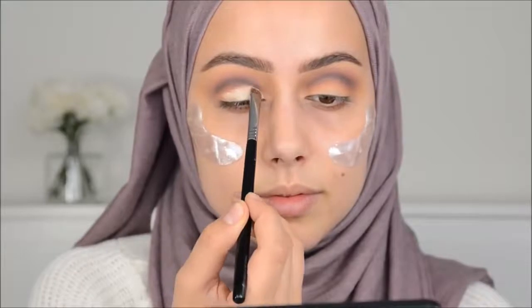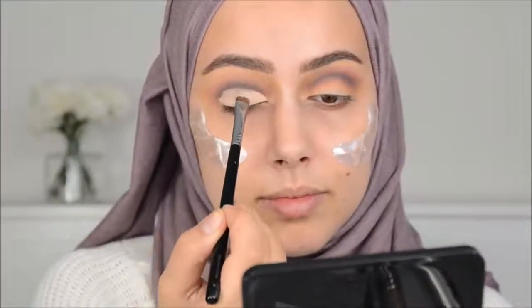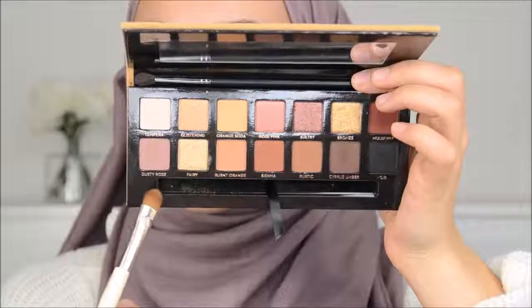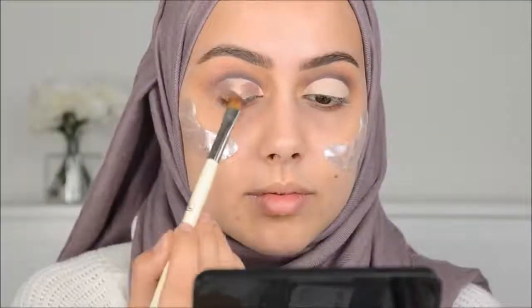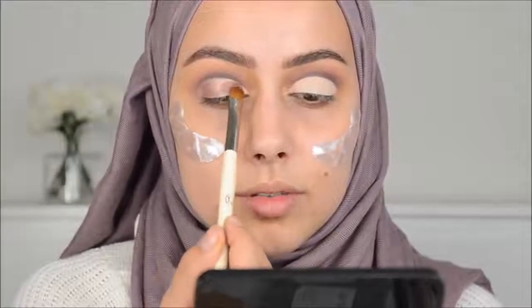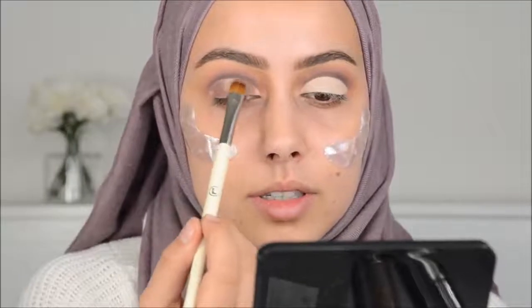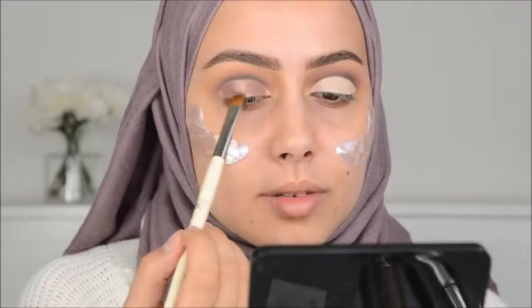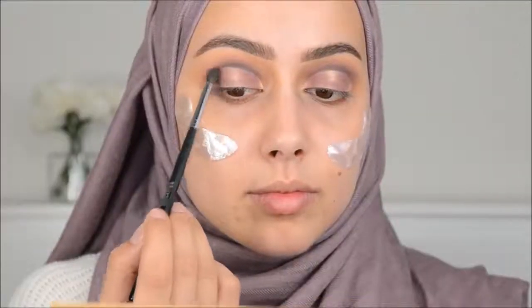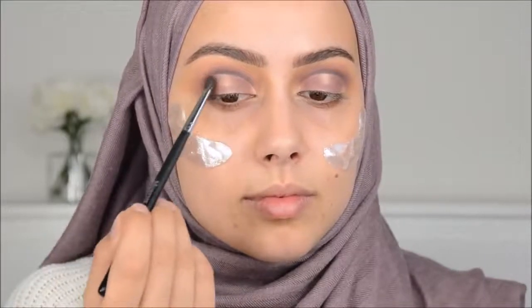Then I went in with NYX Cream Color in white and cleaned up the lid — it's a perfect base for cut creases. Then I went in again with Dusty Rose and did the same thing as the first look, creating a halo eye on this clean lid. And then I started blending Mulberry on my outer corners and inner corner. I'm just creating a halo eye with a cut crease combined. I saw this look on Instagram and I'm totally obsessed.